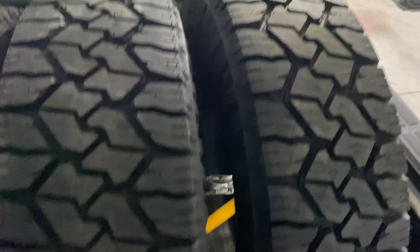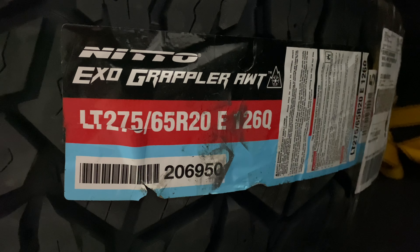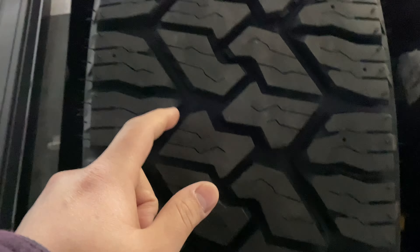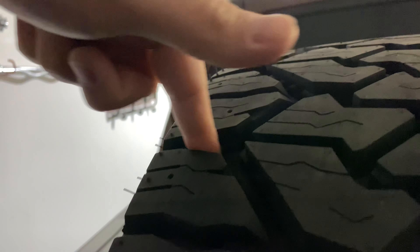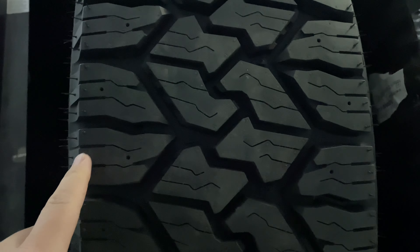Here's the tag — I'll show you guys. You can see again the snowflake mountain rated. Brand new, these have 18.4 thirty-seconds of tread depth, you can see how deep those are — almost my whole finger, the top part of my finger there. You can see the sipes, which makes these good snow tires.